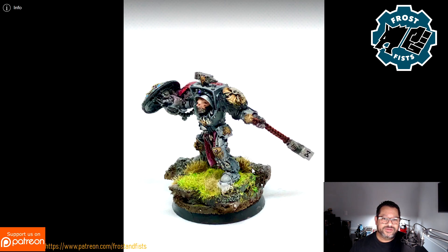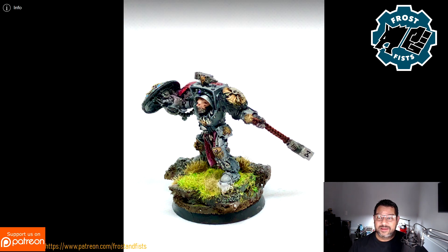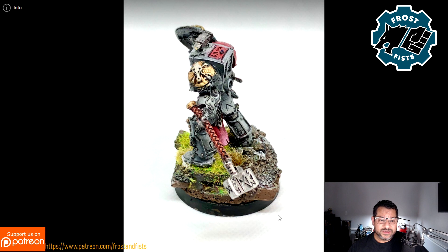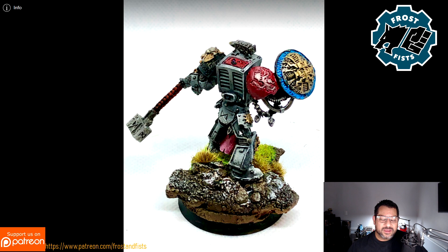Here's another action shot — I just love it. He looks like he just found his target and is launching this hammer upside somebody's head. That's just epic. You can see the highlighting and a lot of the shading; we dropped the tone down with the Army Painter washes, which brought it down a little bit. The metallics stay metallic, the light stays light, and the dark stays dark.